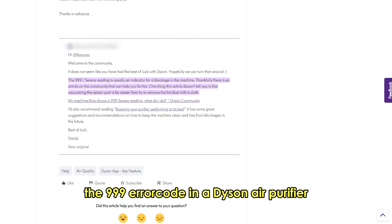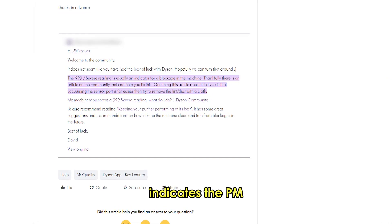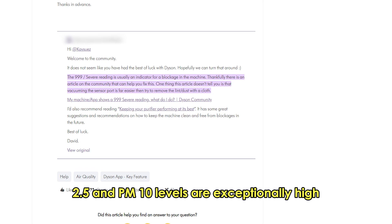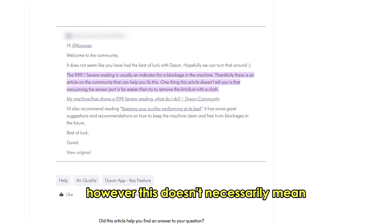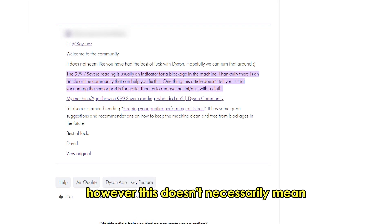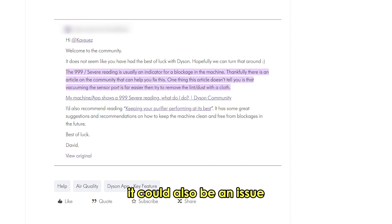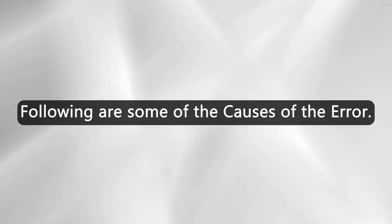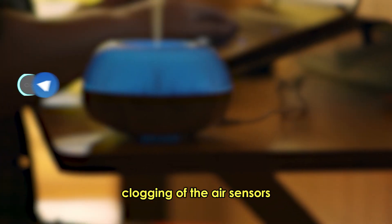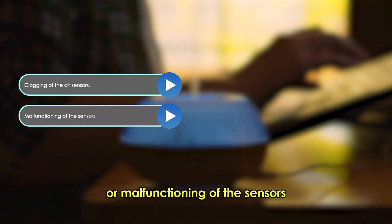The 999 error code in a Dyson air purifier indicates the PM2.5 and PM10 levels are exceptionally high. However, this doesn't necessarily mean the air in your room is polluted. It could also be an issue with clogging of sensor parts. One of the common causes of the error is clogging of the air sensors or malfunctioning of the sensors.